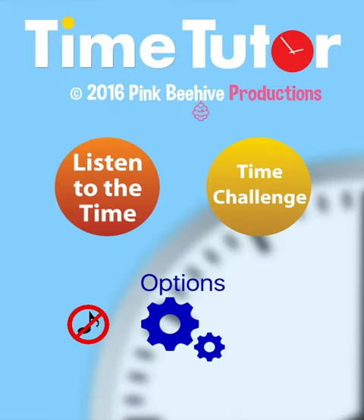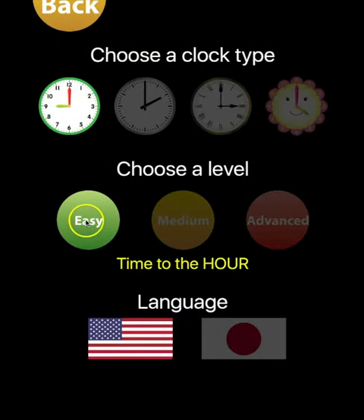Time Tutor has two modes: a listening mode, in which you set the time and hear the time spoken to you, and a challenge mode, in which Time Tutor tells you a time and you must set the clock to the correct time. Time Tutor has three levels: easy, medium, and advanced.